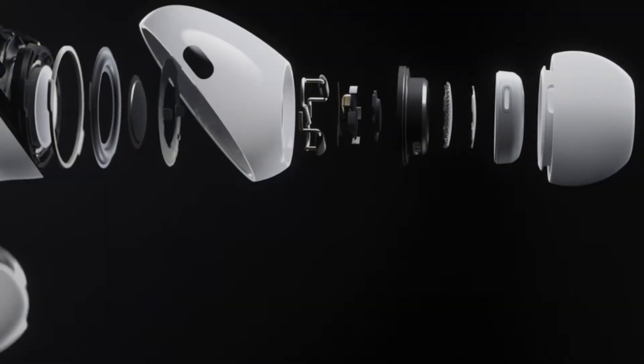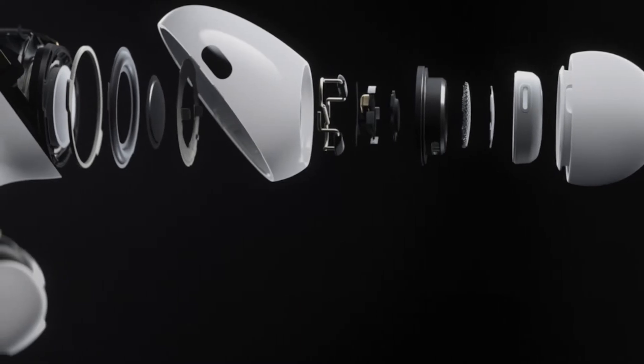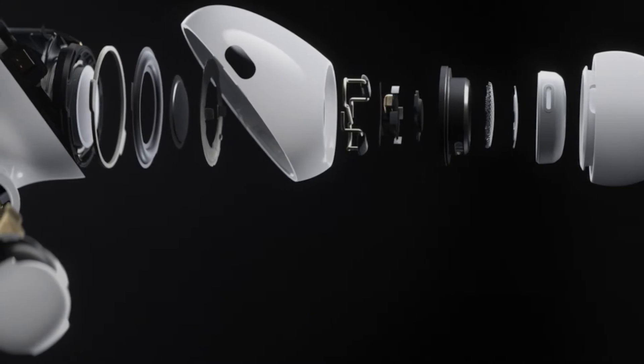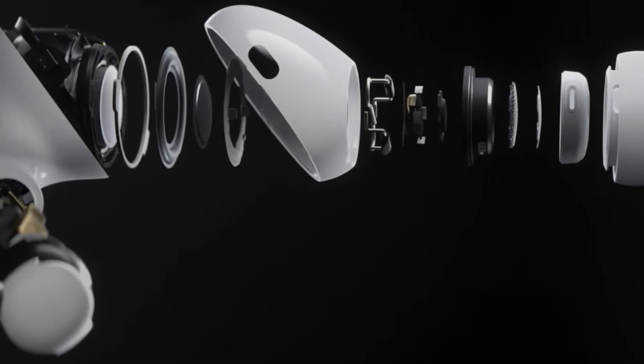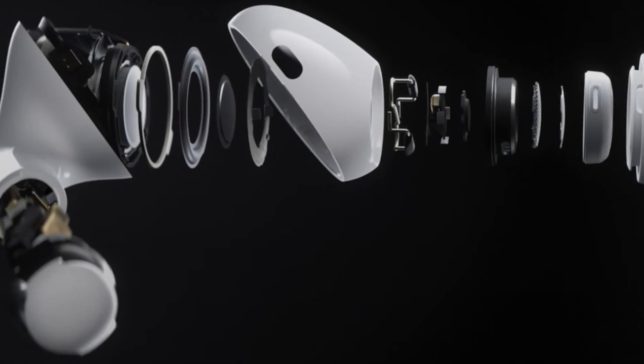The big question is, are they worth the extra money to upgrade, or to just go ahead and buy those instead of the old ones? If way better sound quality is worth it to you, as well as active noise cancellation, I would say yeah. They're less likely to fall out of your ear, and the water resistance is cool, but I don't think that's a big deal.